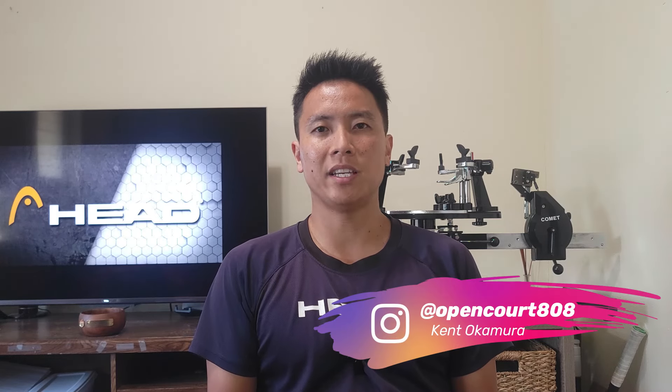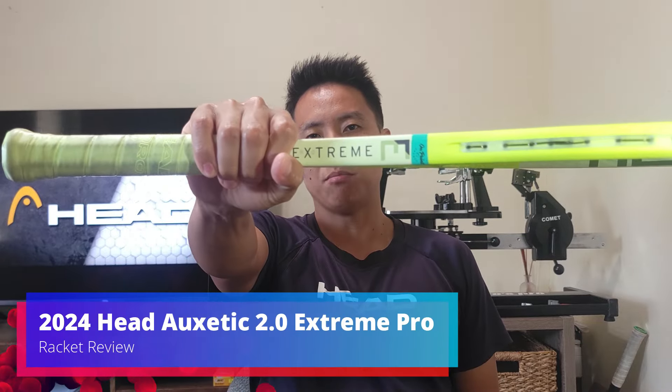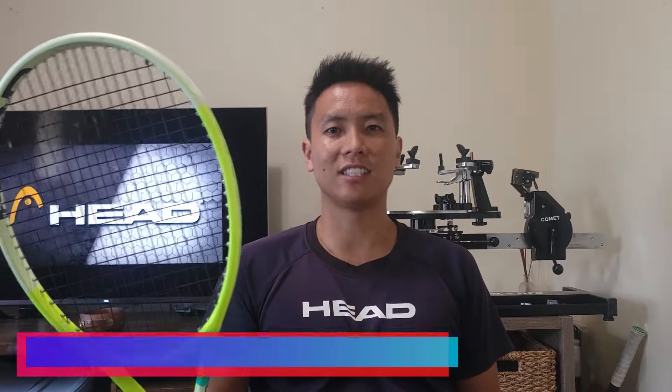Welcome to another racket review right here on Open Court. I'm Kent, and by now you've probably heard that Head has released the new Auxetic 2.0 Extreme series. I'm a big fan of the Extreme series — it's right up there with the Speed and the Boom as one of my favorite series in Head's lineup. Among those I especially like the Tour, the more controlled version. Today I'm reviewing the update to the Extreme Tour: the Head Auxetic 2.0 Extreme Pro.